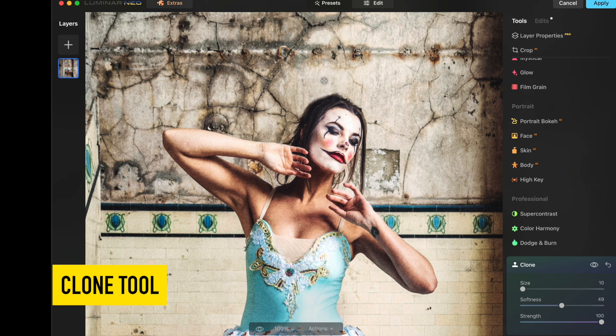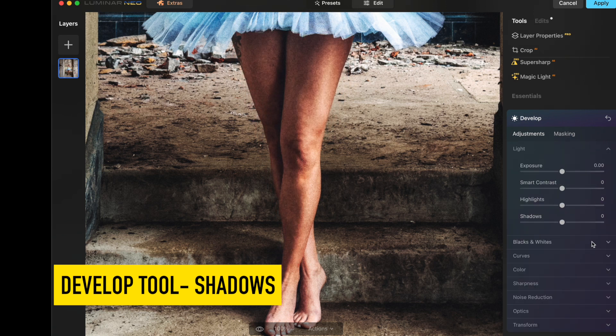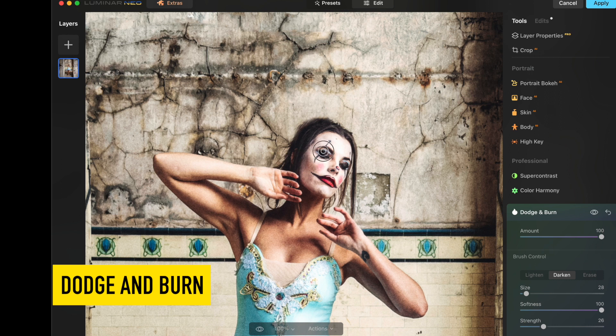Whatever's left that needs to be really fine-tuned, I just do that with the clone tool. Use a selective brush to brighten up the shadows in the areas that are darker. Use the dodge and burn tools to add depth and character — shadows and highlights — to make them stand out just a little bit more.